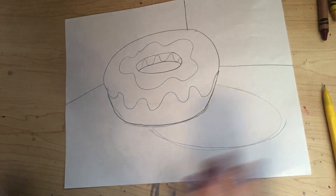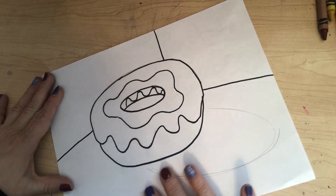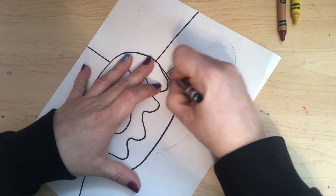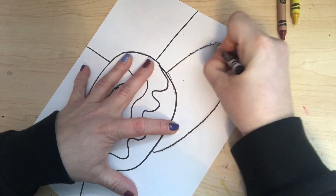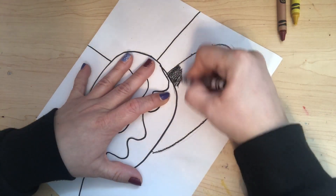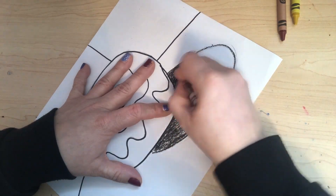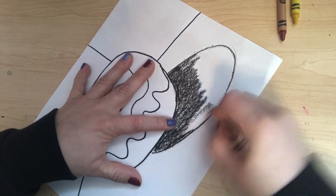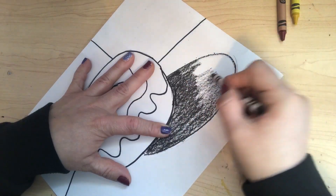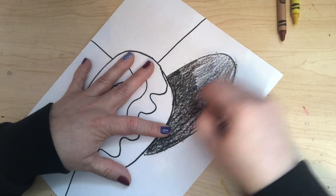Now I'm going to take my Sharpie and trace everything, then I'll come back when I'm ready to color. I traced everything with a black marker and I'm ready to color. I left the shadow untraced because I'm going to use a crayon for that — I'll start dark as it's closer to the doughnut and then get it lighter as it goes toward the edge, blending it in.